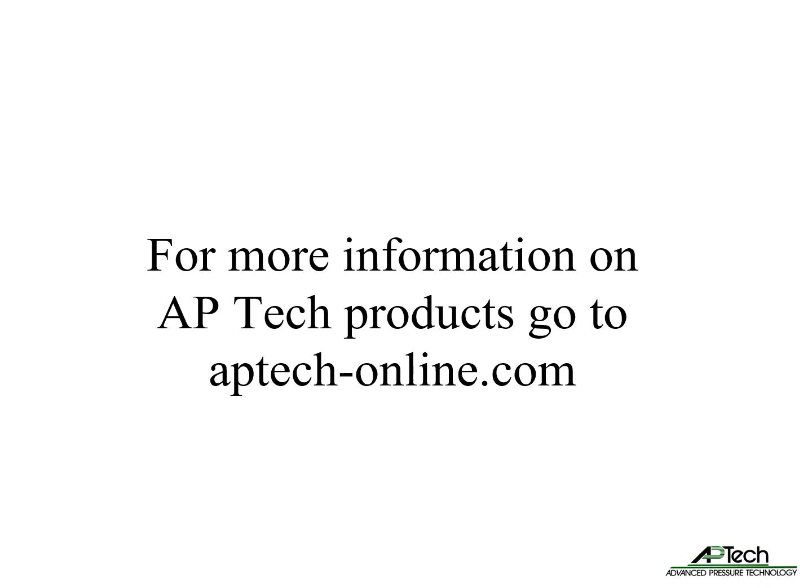For more information on AP-TECH products, go to aptech-online.com, where you can download the various product notes referenced in this presentation.